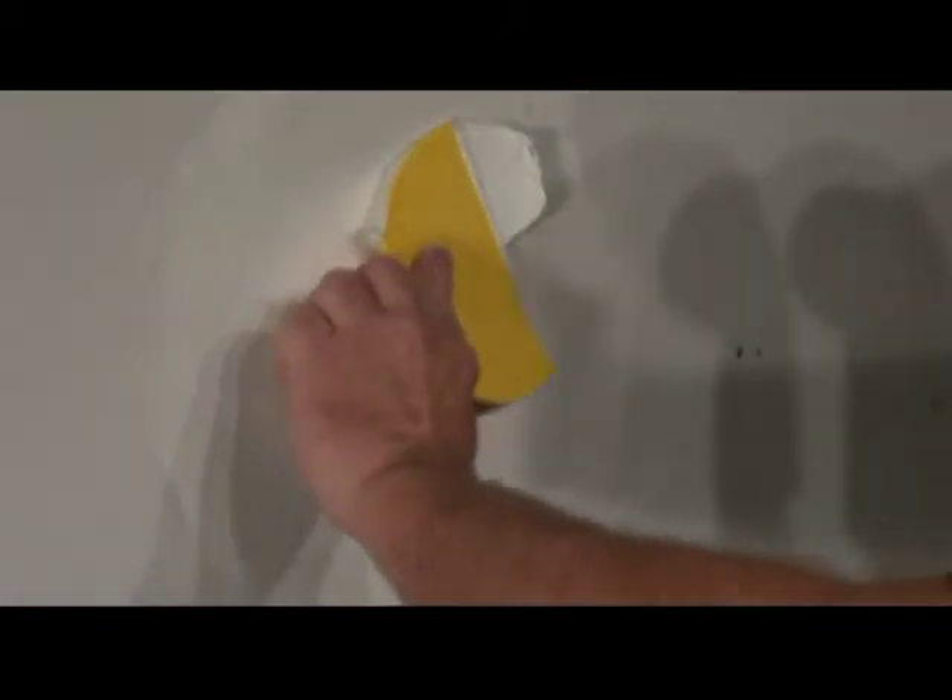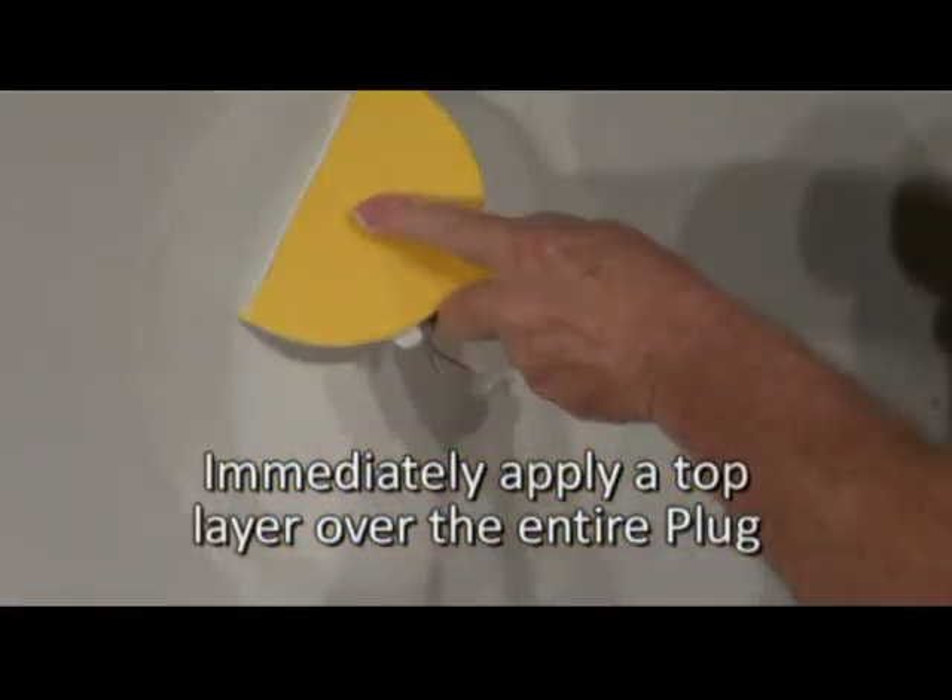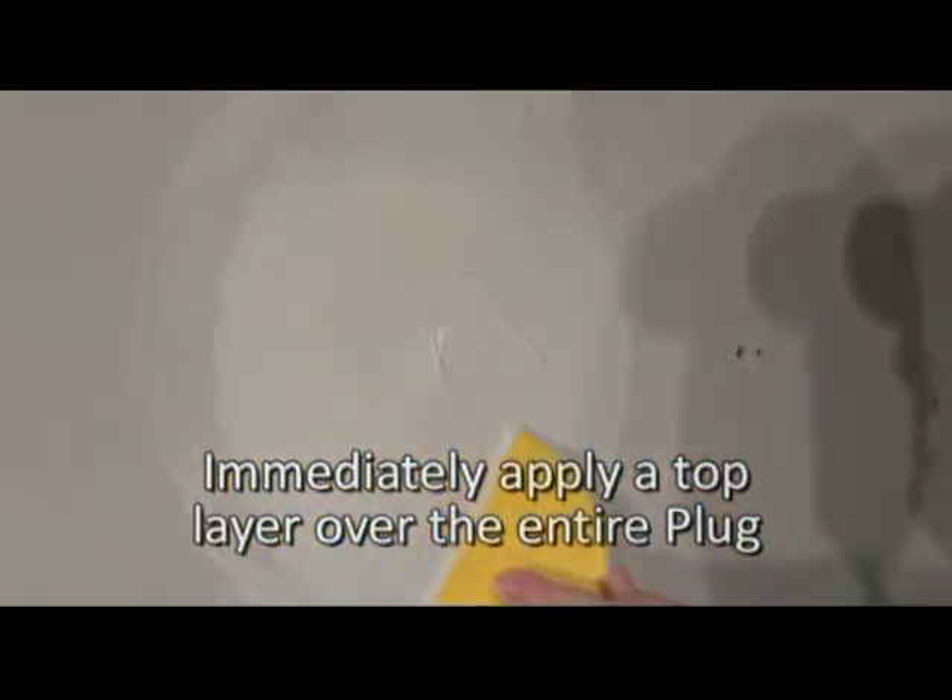No need to wait. Immediately apply more compound covering the entire paper of the plug. Allow to dry, sand smooth, texture if needed, and then paint.